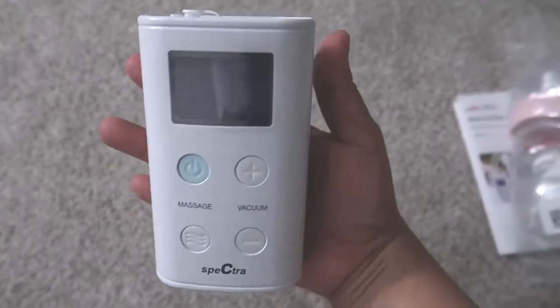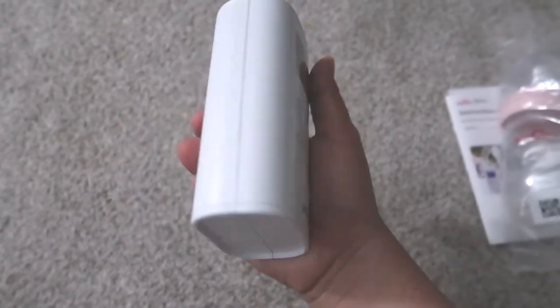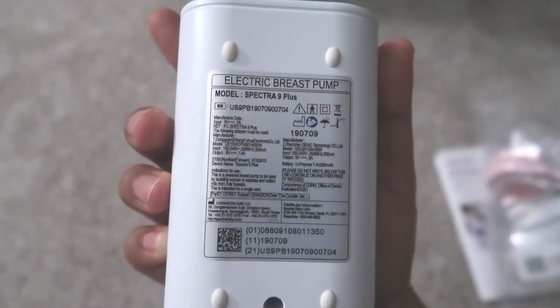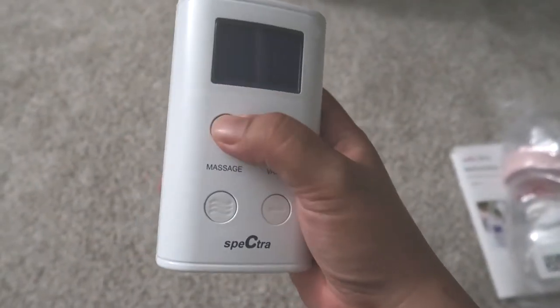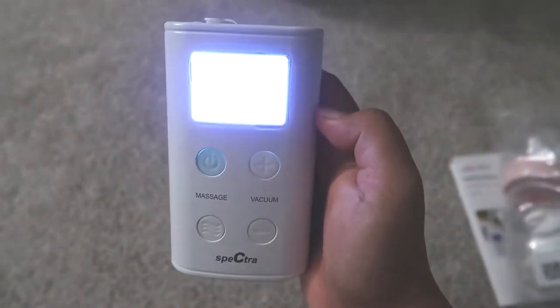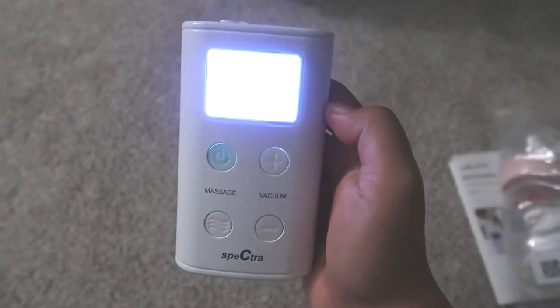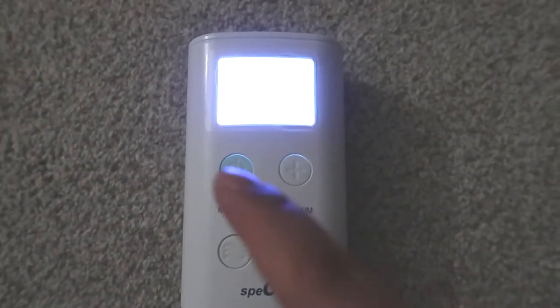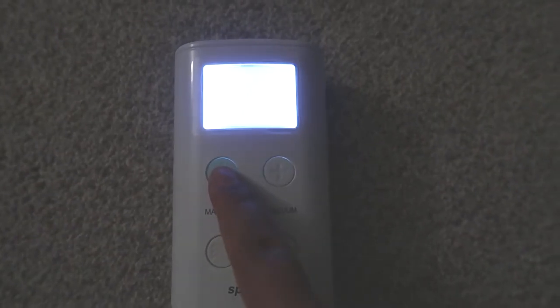This is pretty neat — it's light too. Let's turn it on and see if there's power. So once you turn it on it will automatically go to expression mode.